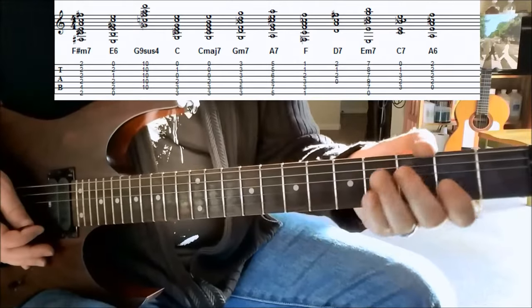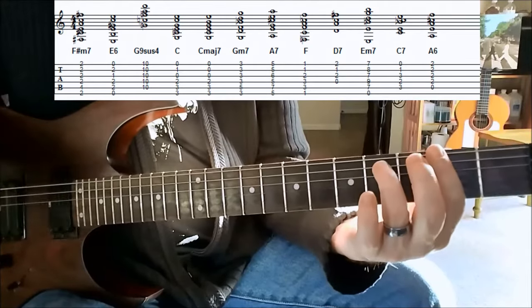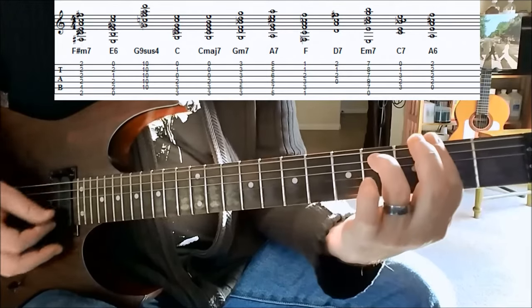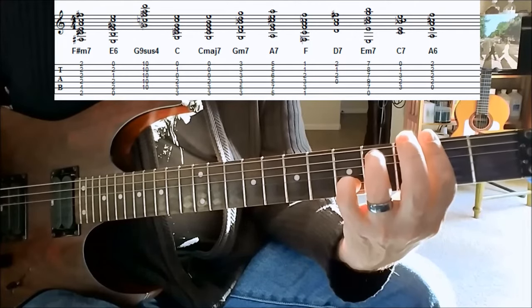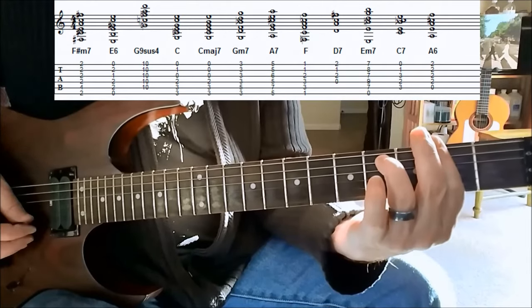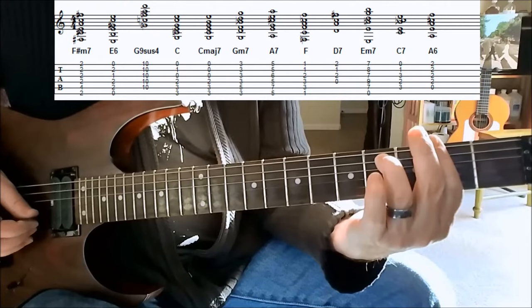If not, it can be a bit of a challenge, but a good challenge, right? Once you have the chord in formation, we're going to pick out a little melody. So holding the chord in position, we're playing the first string, the E string, then the B string, the second string.